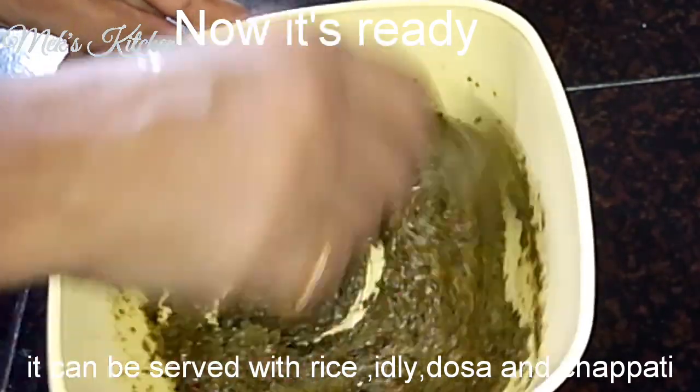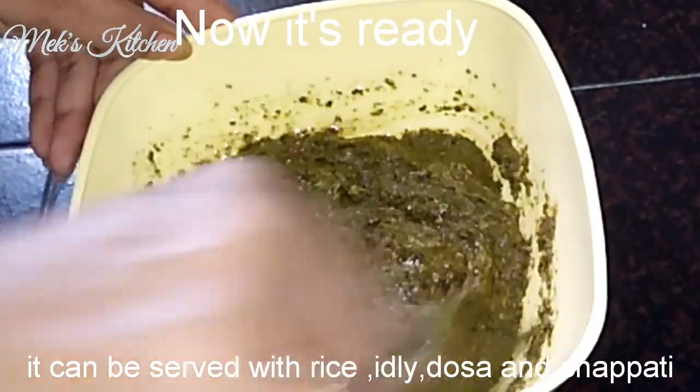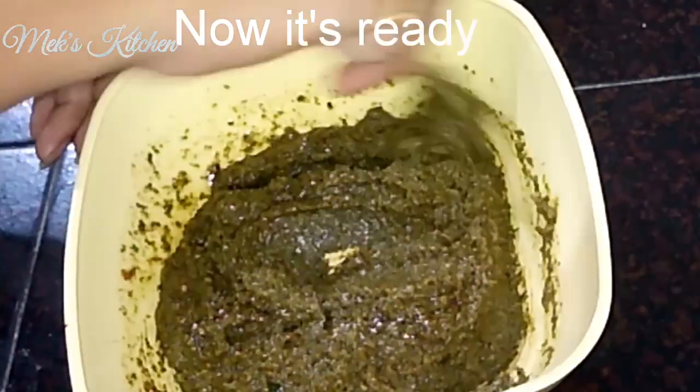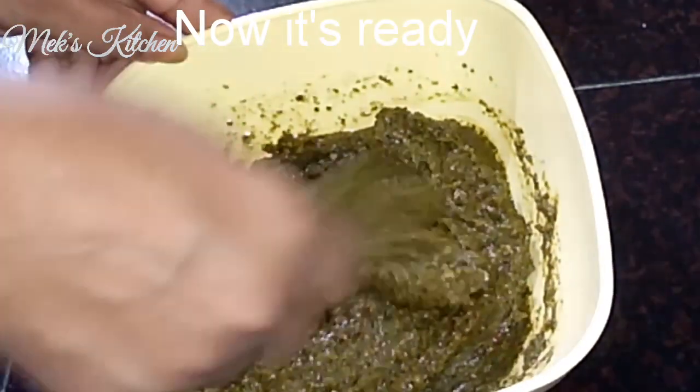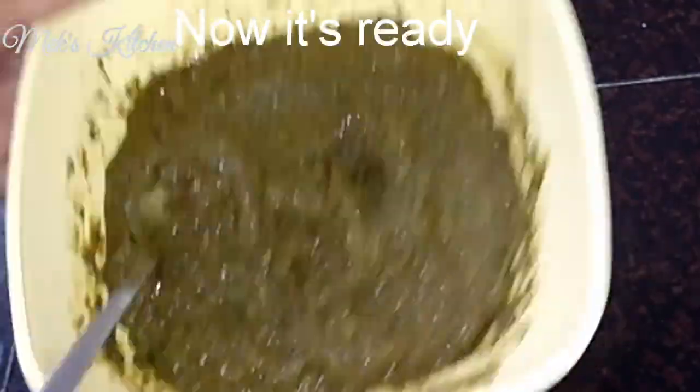We will mix all of these ingredients. We will make the mint chutney ready. Let's taste the pudhinath veyel ready.